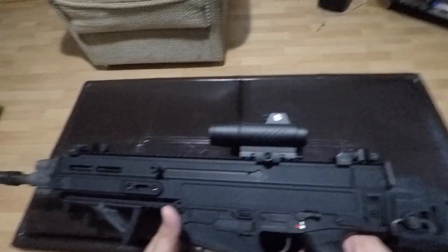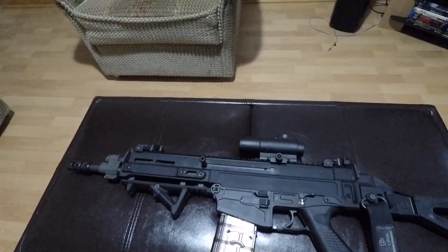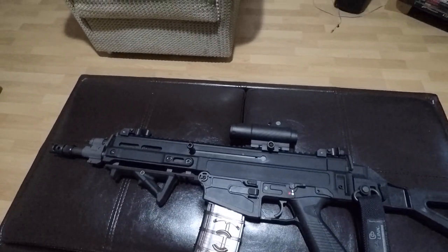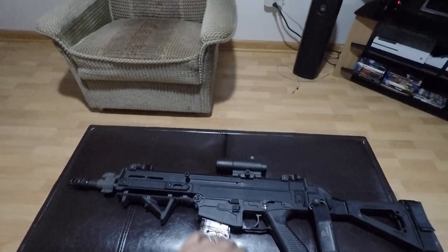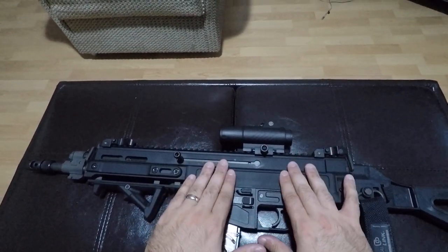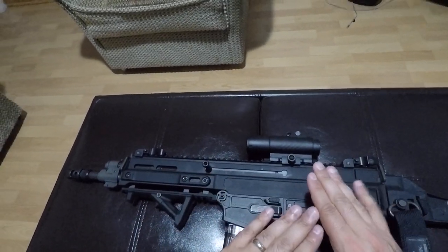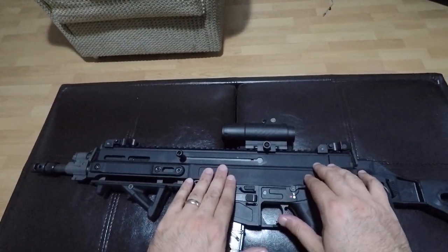When it comes to the SCAR, what I can argue all day long — and there are no ands, ifs, or buts about it — is that the machining on the upper on the CZ is far superior. The SCAR upper is rounded, and the CZ upper is flat.